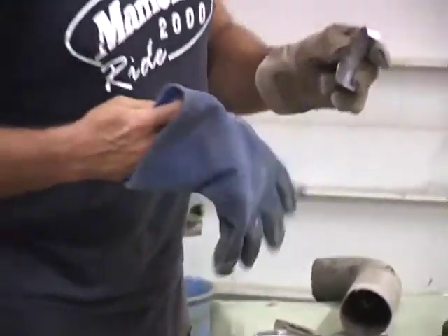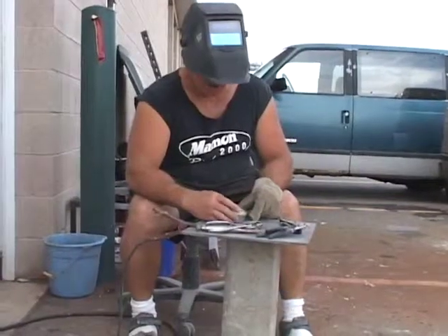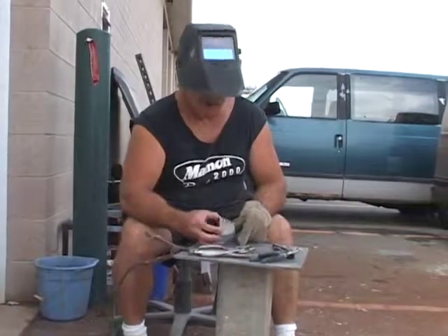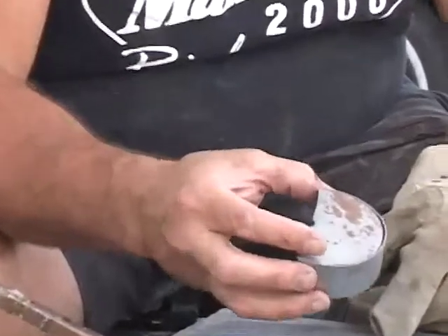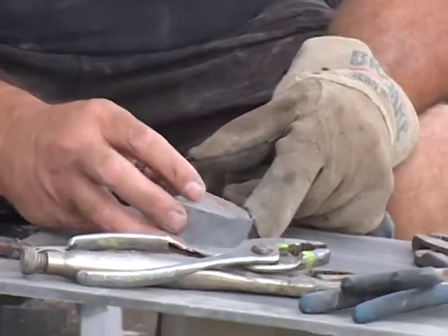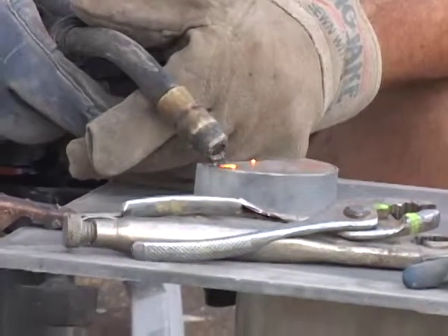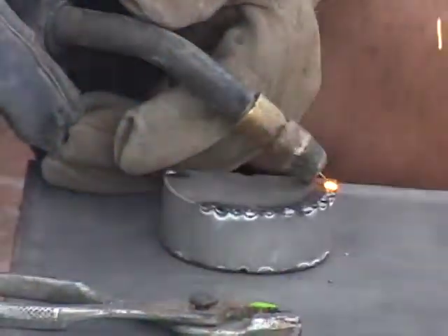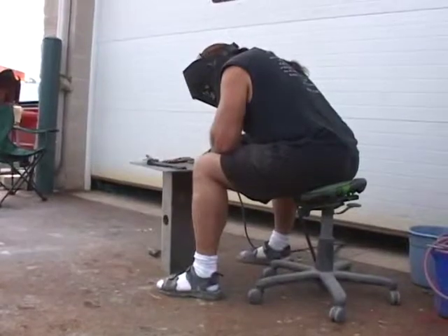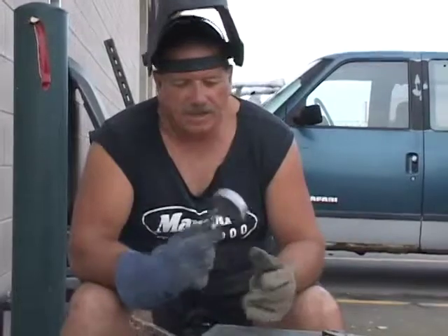Now we're going to weld that basically to our two pieces of sheet metal. Once we get that welded, we'll grind it, get it all smoothed out, make it look like the hockey puck. What I've done now is stuck the two halves inside of here, formed kind of the hockey puck look. Now I'm going to weld all the way around the outside edge. Once it's all welded up, I'll take a grinder and smooth it out. The hockey puck is formed.